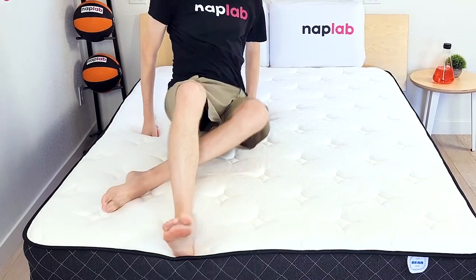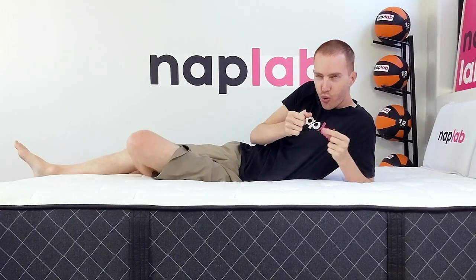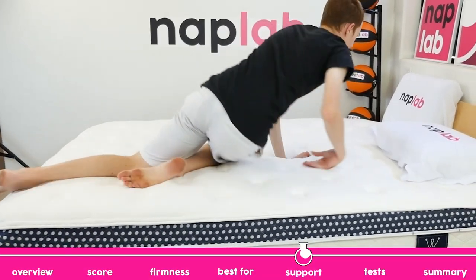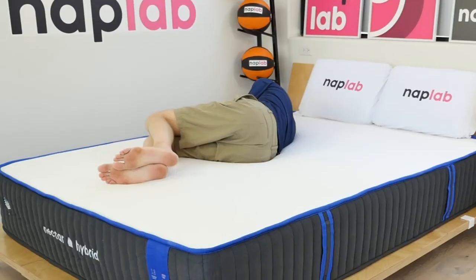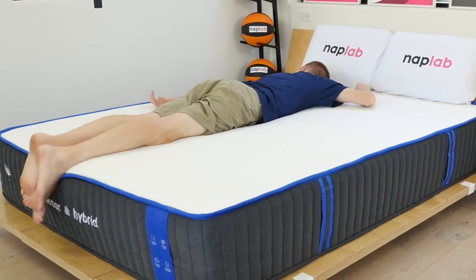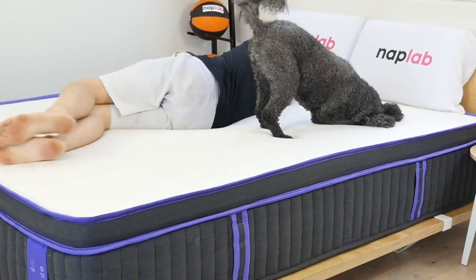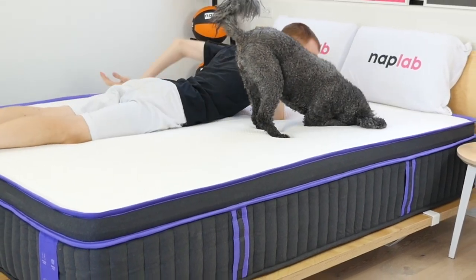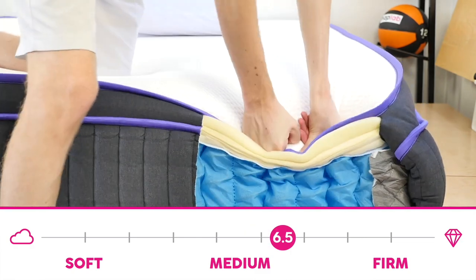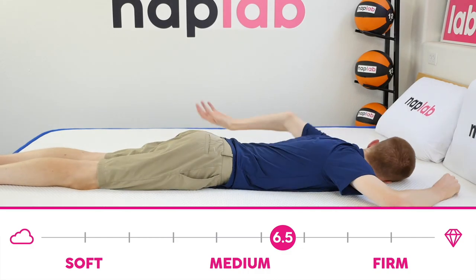Your body weight and sleeping position impact the types of mattresses that are best able to support you. Our analysis is designed to help match the correct mattress to the right body types and sleeping positions. For the most part, all of these Nectar Hybrids offer excellent support regardless of sleeper weight and sleeping position. For lighter weight sleepers, especially those who sleep on their side or stomach, you may want something a little softer. A firmness of 6 to 6.5 may provide just a little too much pushback and could ultimately lead to pressure relief issues.